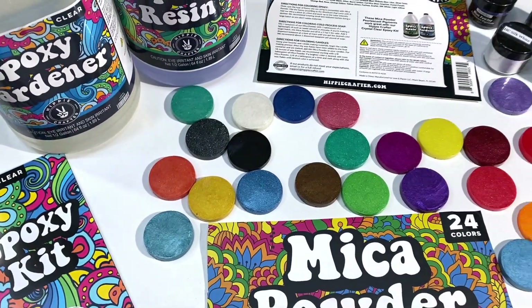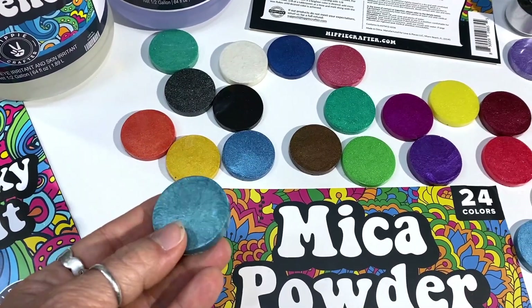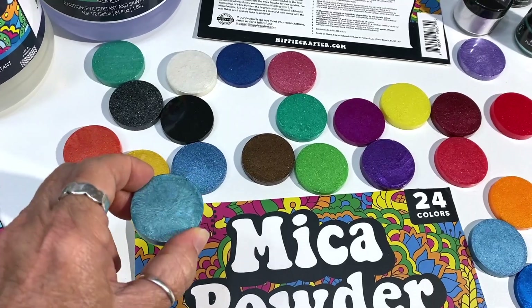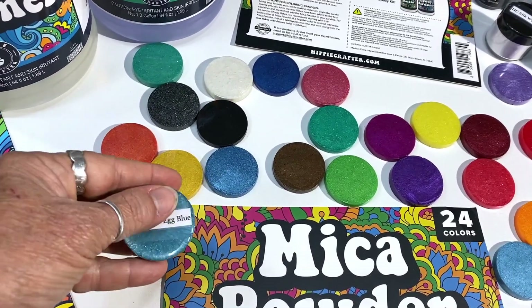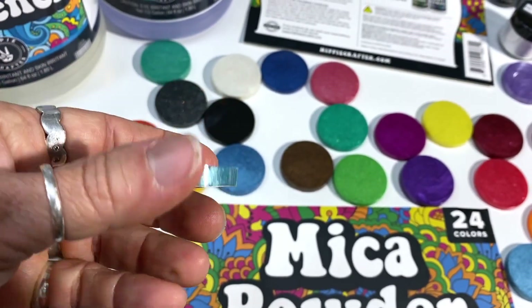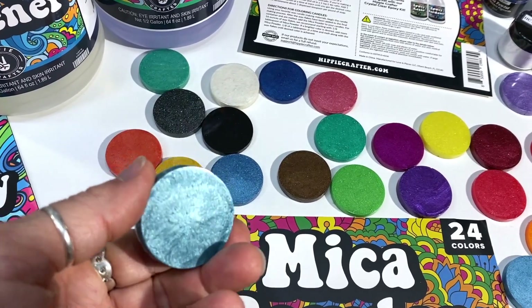If you guys have watched me before, you know I'm weird — I like to make my samples. I used one of my molds that created these little disc shapes to keep them smaller, and then I go about labeling them all. Pretty color — Robin's Egg Blue — very nice sparkle to that.